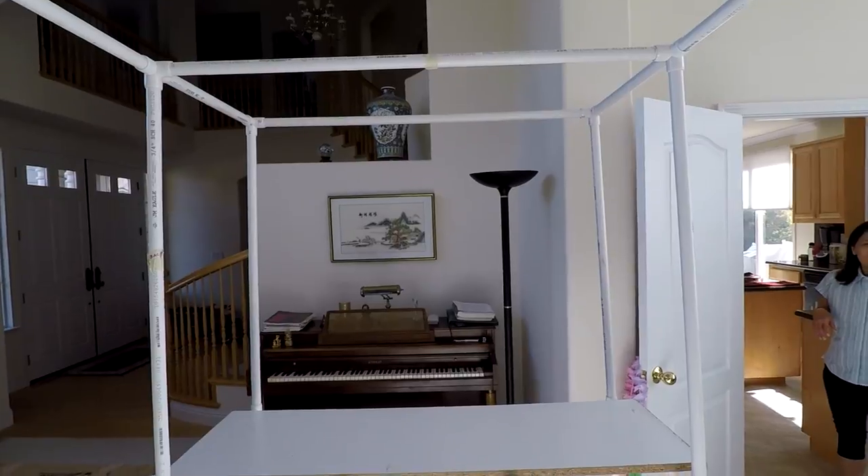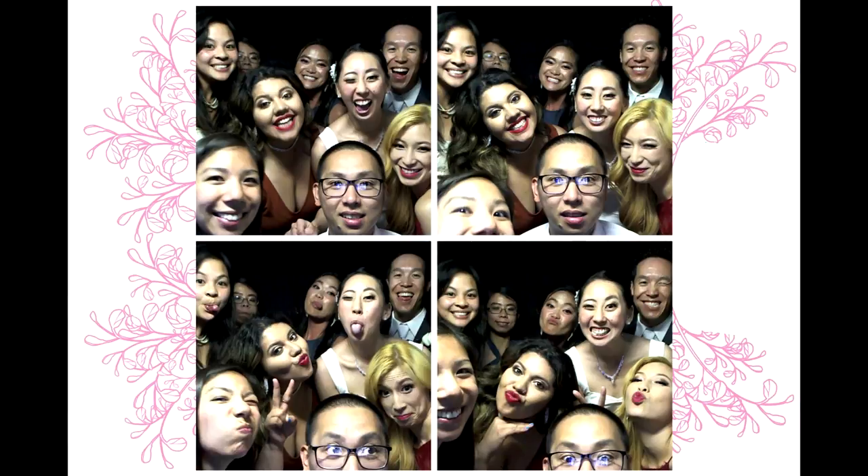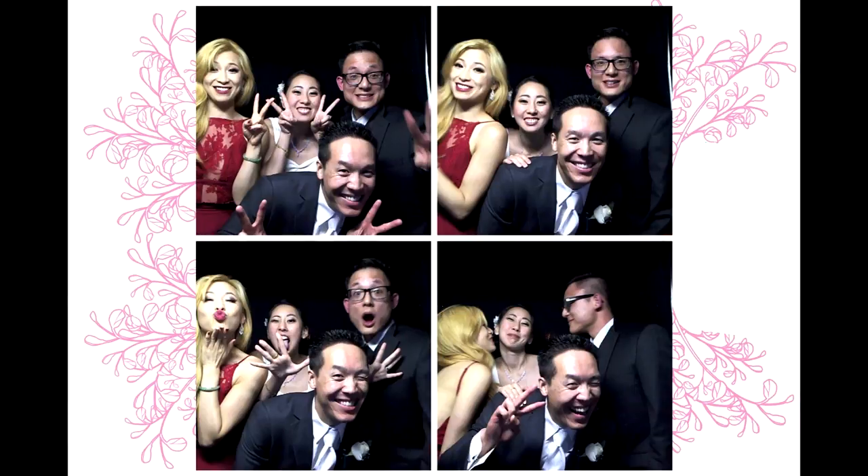That's pretty much it. I'm going to show you a couple pictures from our wedding so you can see what it looks like — the actual thing in action. Hope this helped you, and thanks for watching.